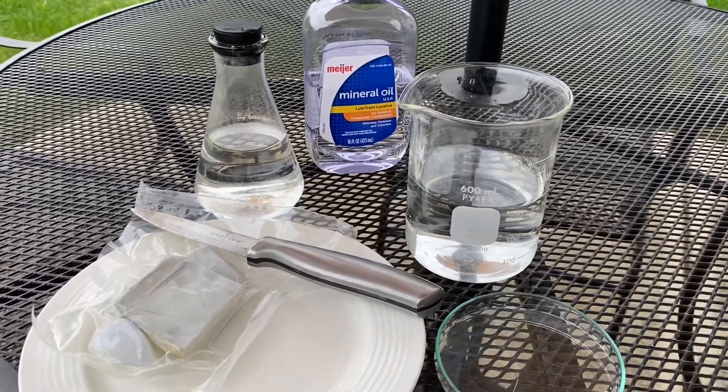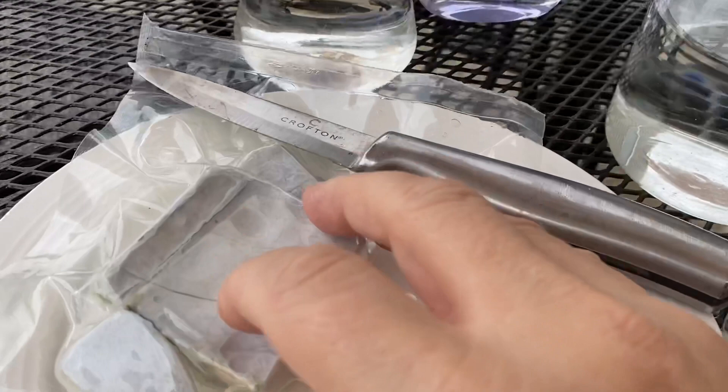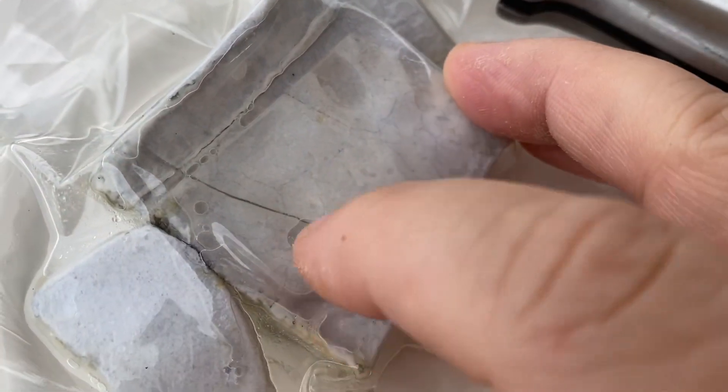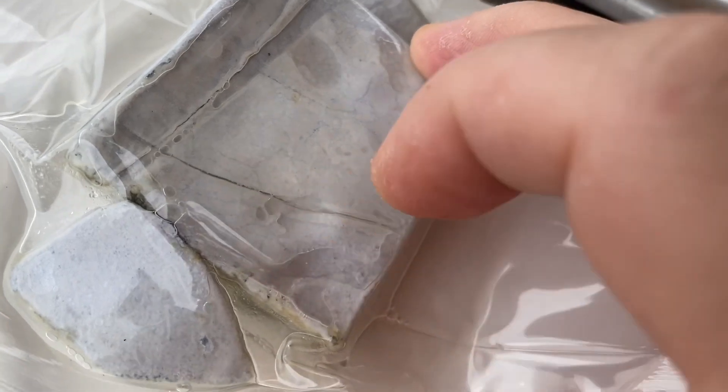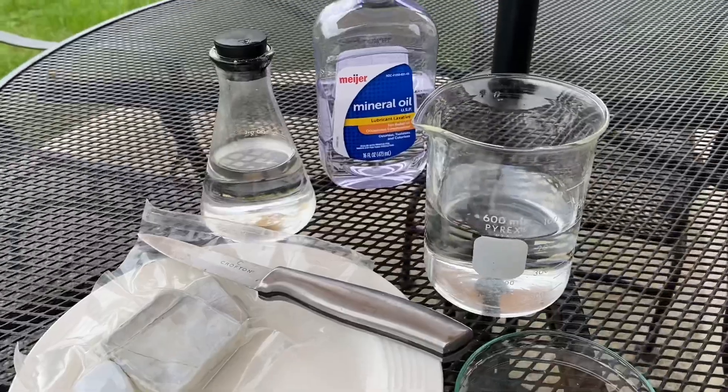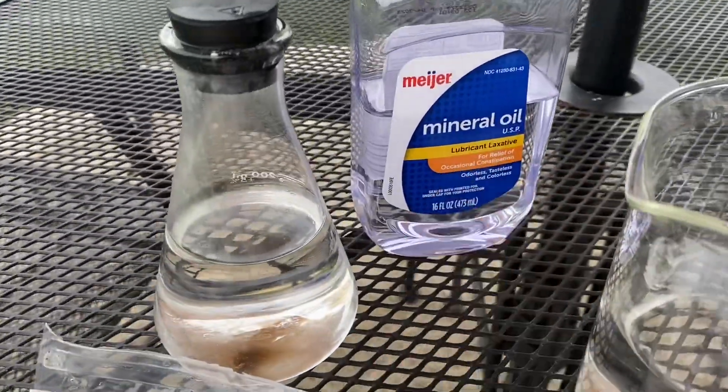Welcome back to Ramsey Land. Today we're gonna find out what happens when you put pure potassium metal in water. Potassium is an interesting metal — it's very soft. You can press on it and actually dent it with your finger. It's very reactive with water and even moisture in the air, so you wanna make sure that you store it in mineral oil.